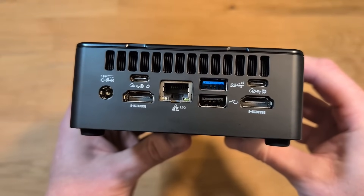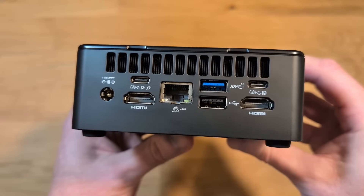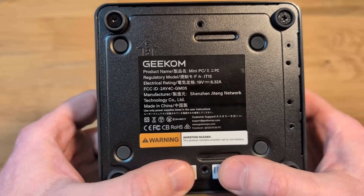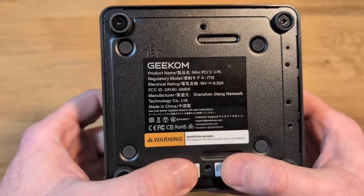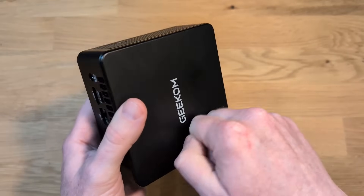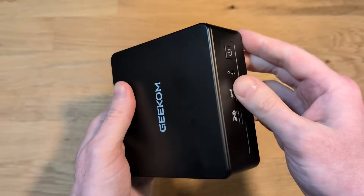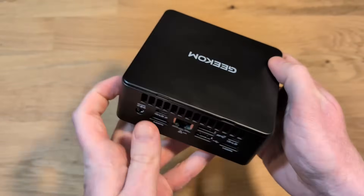For example, the USB-C port on the left-hand side is also for power delivery. Take a look at the Ethernet port speed — 2.5G. On the bottom of the Mini PC, you'll find the screws to take the case apart, as well as information about power delivery and the model number. The case, although it's a fingerprint magnet, is solid — it feels very high quality. It is all metal and feels a lot better than a lot of other mini PCs I've seen.